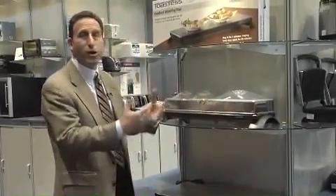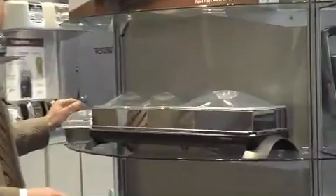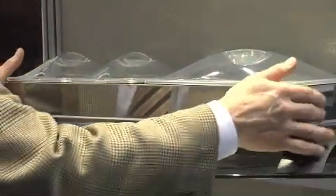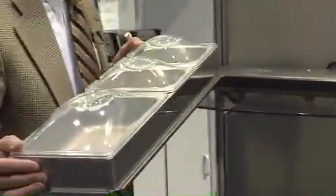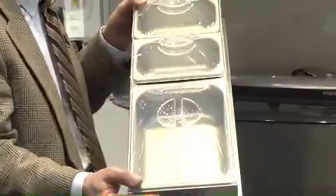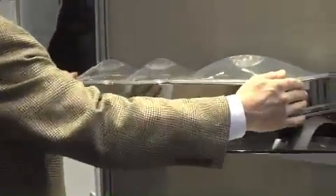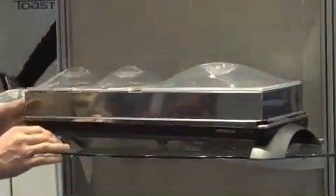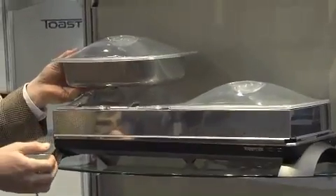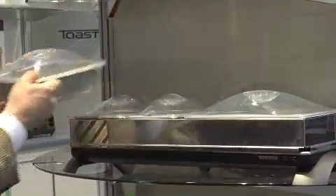Our newer introduction was that we made a cordless buffet server. We have several sizes available — this is our medium size. The cordless buffet server sits on top of the cordless warming tray. It includes multiple trays: a large 2½ quart dish with a plastic lid, and two smaller ones. There's also a bonus 2½ quart dish, so you have the option to use two large ones or one large and two small.